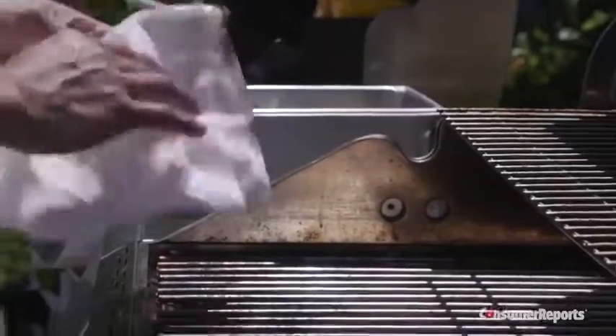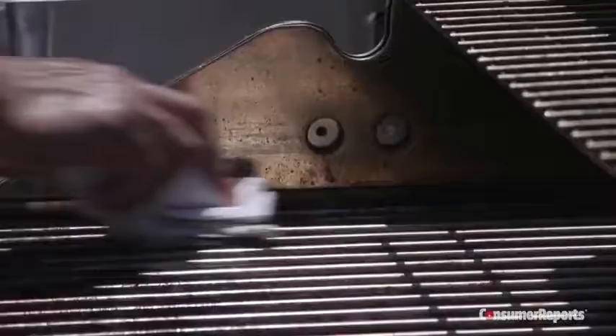If you clean with any type of wire brush after the grill is cool, use an oiled paper towel to thoroughly wipe down the grates.